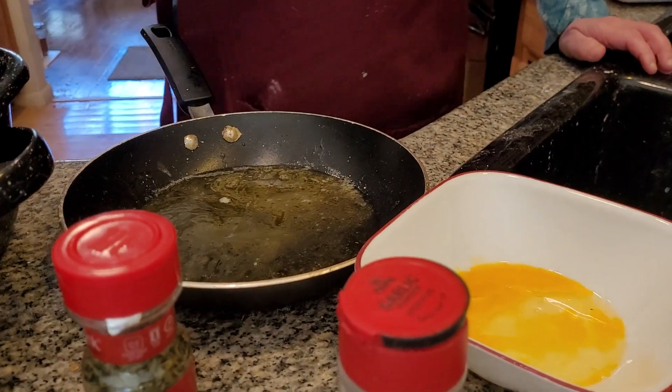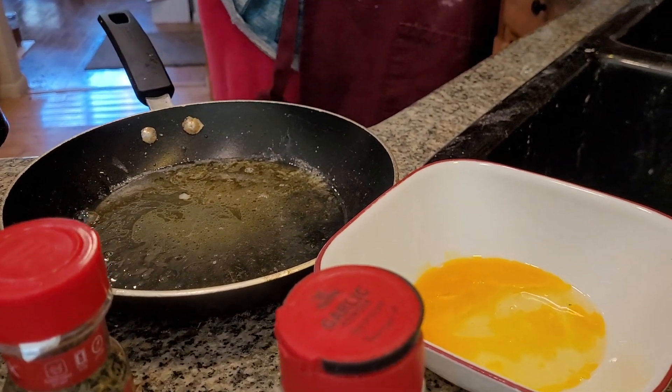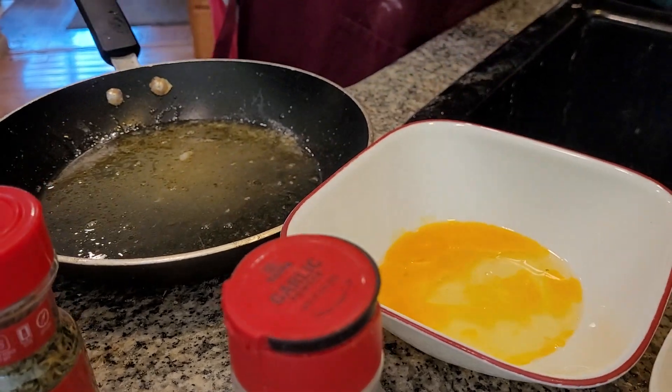Dip it into the butter sauce and put it into the pan. Make sure your pan is all-time seasoned, folks, because you don't want to have something sticking. All right. Now, all-time butter.